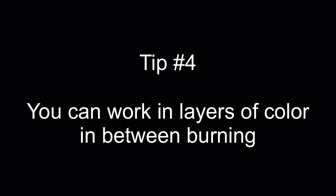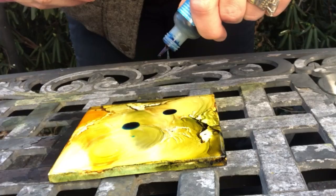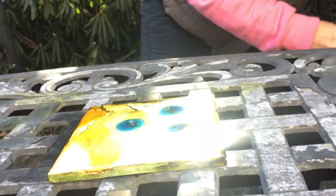Tip number four: work in layers of color in between burning. That means you can go back, burn, add more colors, and burn again.